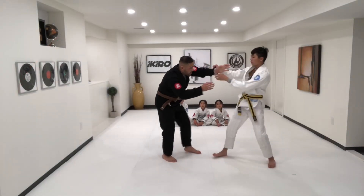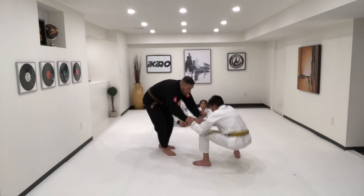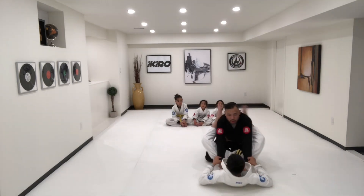Now he grabs his grip, he breaks the grips, controls, controls, squares me up, pulls me in. Good job.